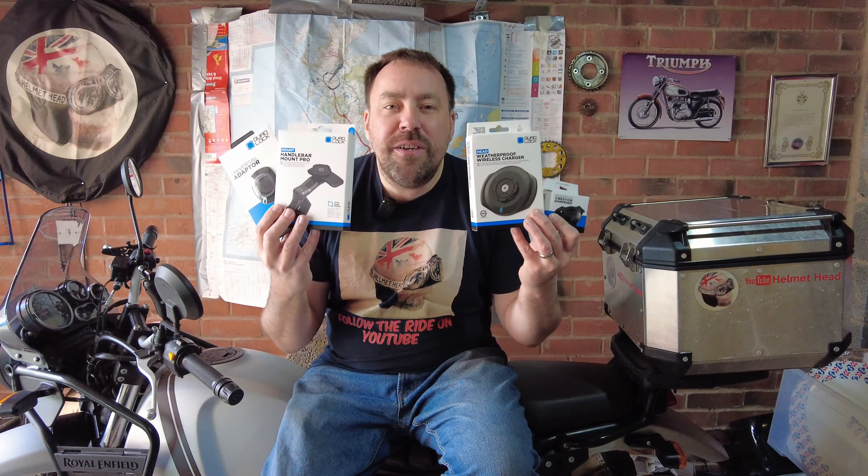Hello and welcome back to the channel. In this episode, Quadlock have sent us their entire phone mounting kit for us to put through an 11 out of 10 test. So let's get on with it.